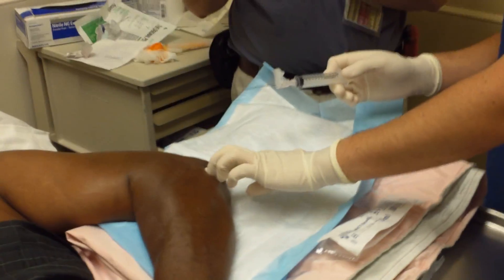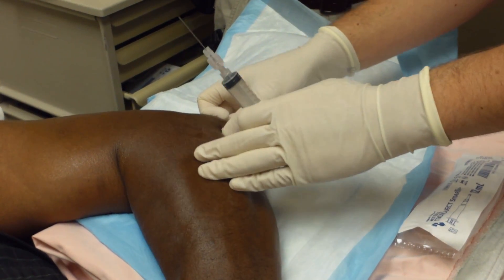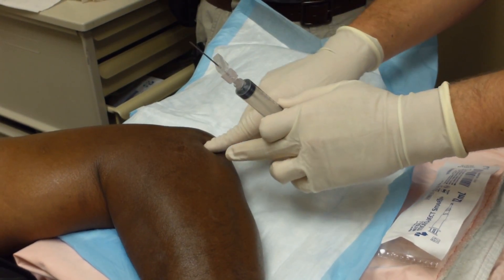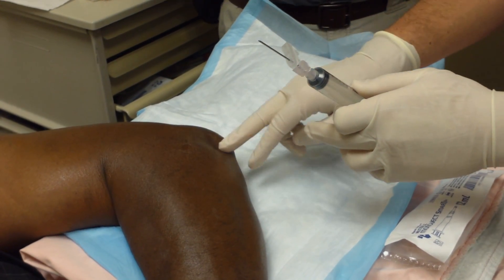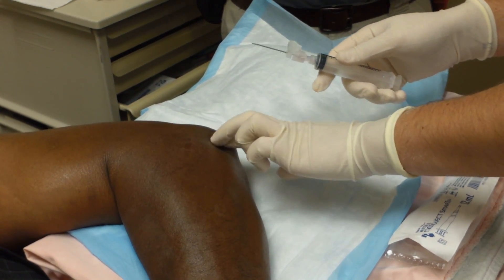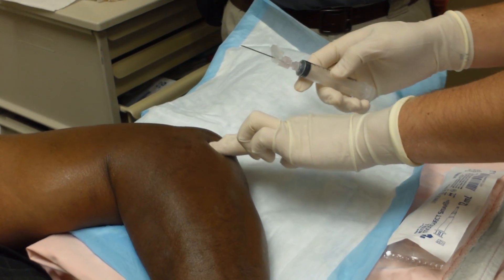Eric, do you want to tell us what you're doing? Sure. So I'm going to tap this elbow — I'm looking for crystals; this is a suspected gout patient. The landmark I'm using is the lateral epicondyle of the humerus, and I'm trying to come right between the ulnar and the radial bone. They form a triangle right here, so I'm threading right between those three bones. The patient is flexed at 90 degrees with the arm pronated.